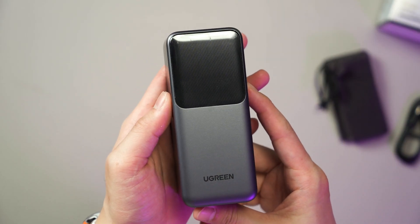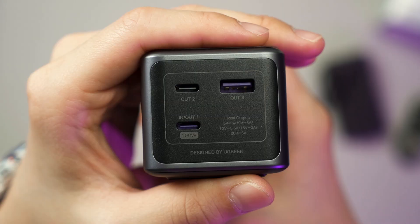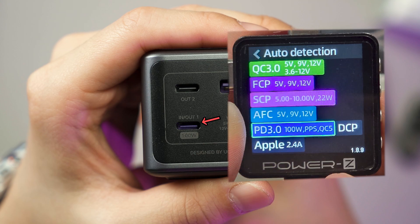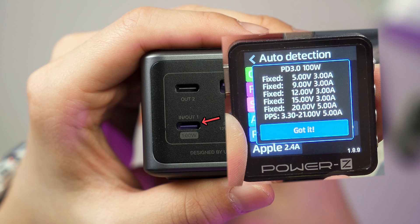The power bank itself kind of looks like a brick. It has a total of three ports at the top: two USB-C and one USB-A. If we only use one USB-C port, it will have a maximum of 100W output. It supports USB 3.0 of up to 100W with USB PD-PPS as well, and the range is as wide as it can be.